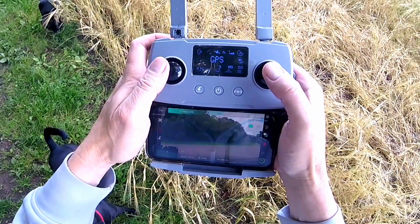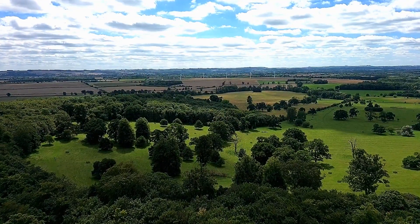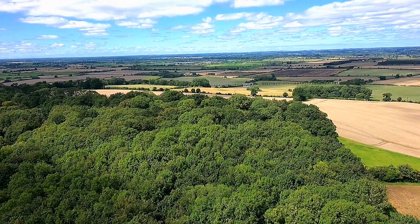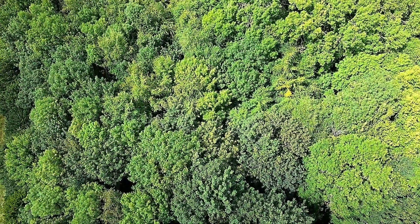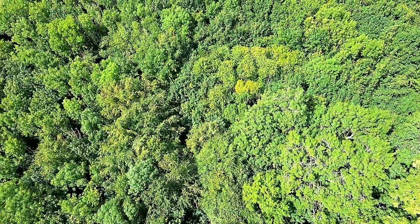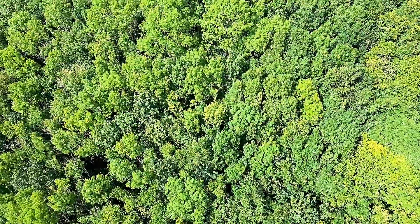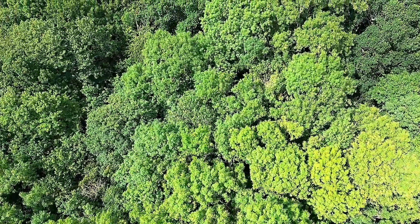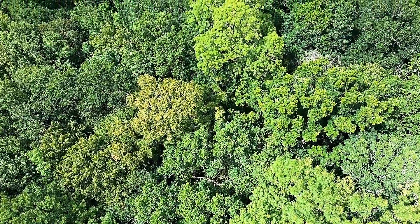We're just going to take the drone up and away, just to spin it around and give you a bit of an idea of what this wood looks like from above. It was acting a little bit strange — rather glitchy — and I was no more than perhaps 150 meters away from the drone. It was acting a little bit strange on the RC unit, so I didn't take it too far away from my home point, which is just to the right-hand side. I wasn't entirely happy with this particular flight so I didn't take it too far.